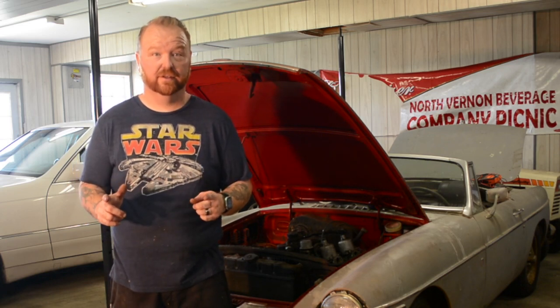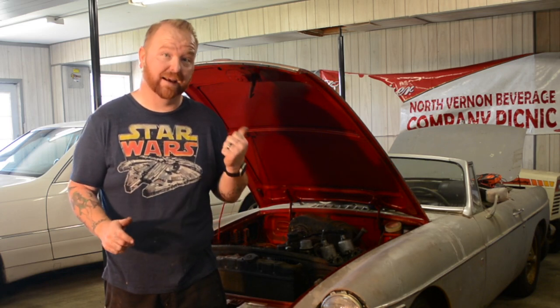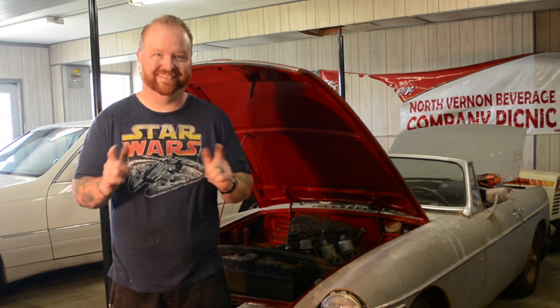Hi, Kevin from Bowser Builds here. Today we're going to change out the brake master cylinder on the MG. Let's go.